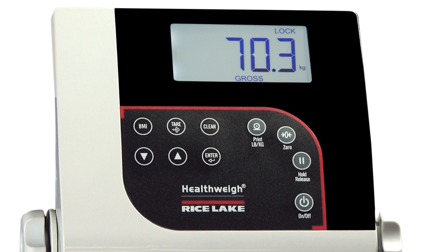Rice Lake Digital Physician Scales are capable of displaying weight in either kilograms or pounds. However, the indicator can be locked into kilogram-only or pound-only display mode. This prevents the operator from inadvertently switching units of measurement.